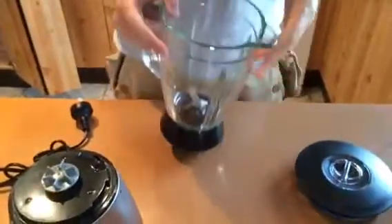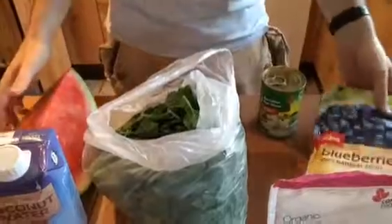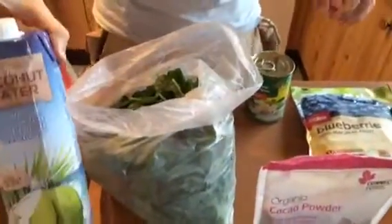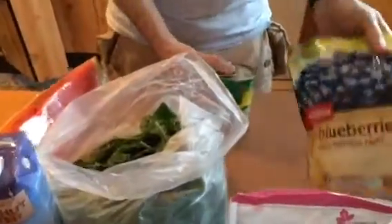So what we're going to do now is get some smoothie ingredients and rustle us up a smoothie. We've got our ingredients: spinach, coconut water, cacao, a bit of watermelon, pears, and some blueberries. Australian pears.